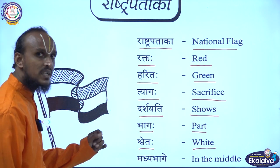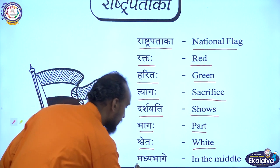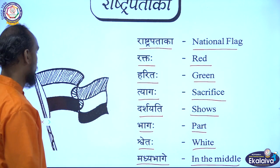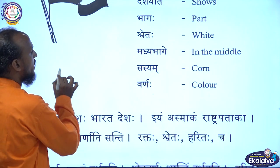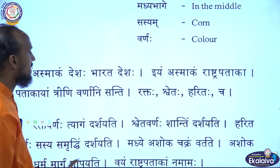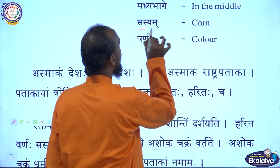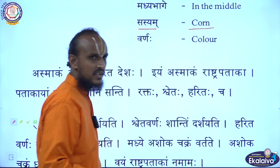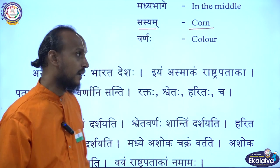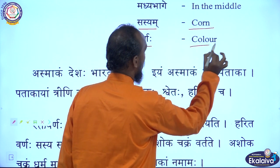Madhiyabhage — Madhiyabhage means in the middle. Then they have given some more meanings: Sasyam — Sasyam means corn here, but actually Sasyasamridhihi means prosperity. Varnaha means color.